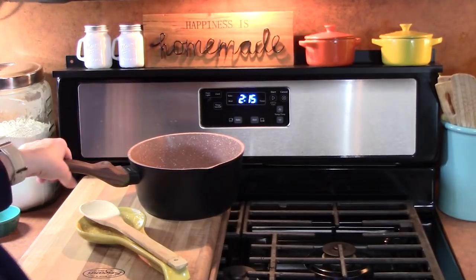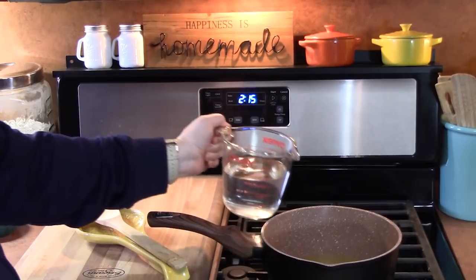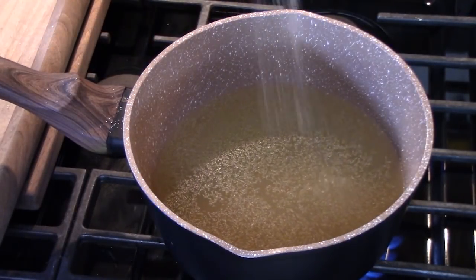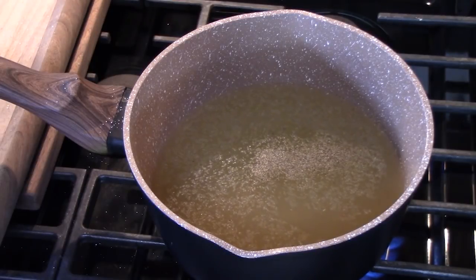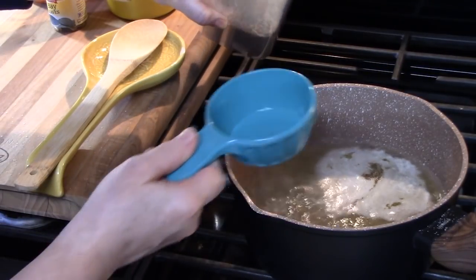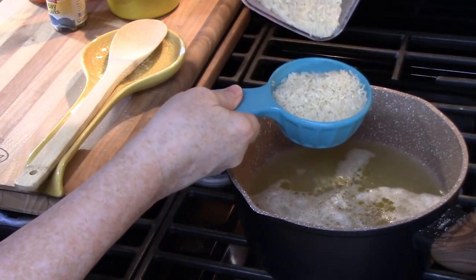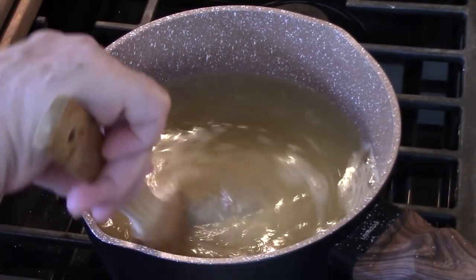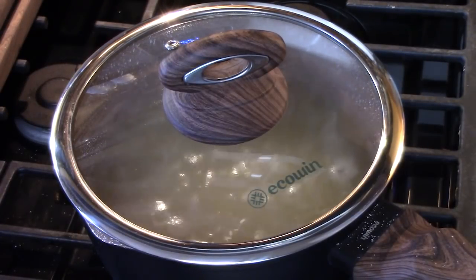Over high heat in a medium skillet, I'm going to place one and a half cups of chicken broth, one and a half cups of water, a quarter teaspoon of garlic powder, a pinch of salt (about an eighth of a teaspoon), and a pinch of black pepper (again about an eighth of a teaspoon). We're going to bring this to a boil, then I'm going to add one tablespoon of butter. As it comes to a boil, I'll add in one and a half cups of uncooked long grain white rice, give it a stir, place the lid on, turn the burner down to low, and cook for 20 minutes.